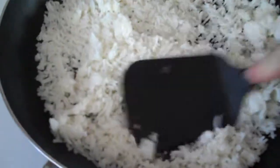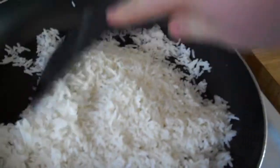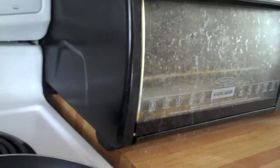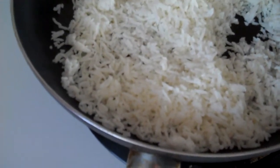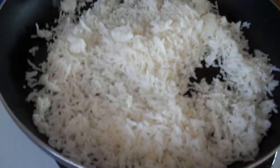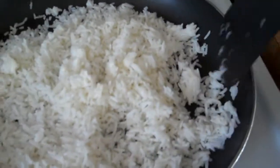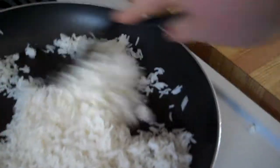Now my rice is a little clumpy and a little bit dried out from being in the fridge, so you just want to sort of smush it down and break up those clumps. Turn the heat down — I had it up at about five, halfway. You want to turn the heat down otherwise you're going to burn your rice. Stir it around, get a couple more clumps down.